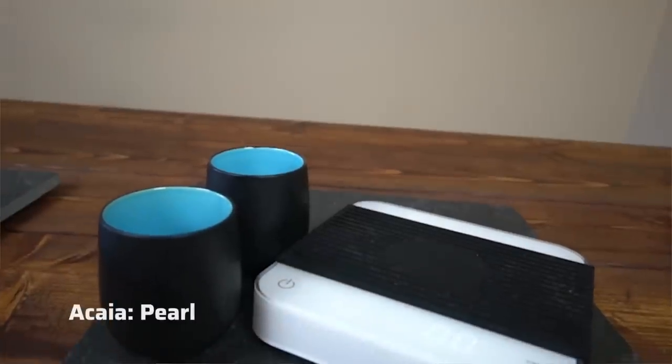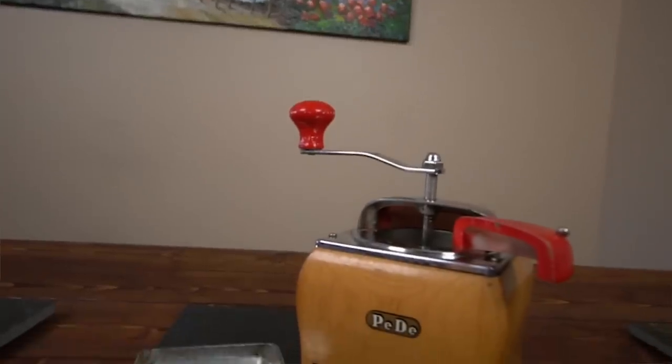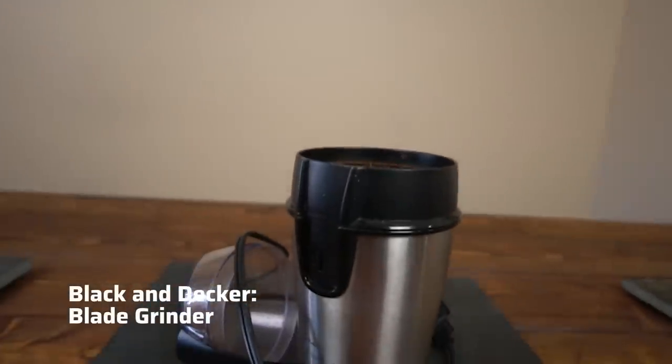Let's start with introducing all the pieces we're going to be using today. We've got my impronounceable scale, ACO. We've got my burr grinder — one of the prize pieces of my collection — and something new this time, on loan from a friend: a very handy blade grinder.